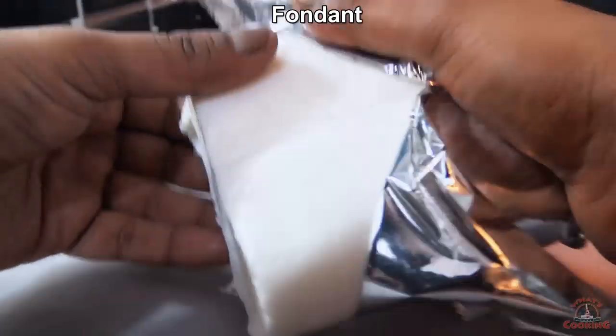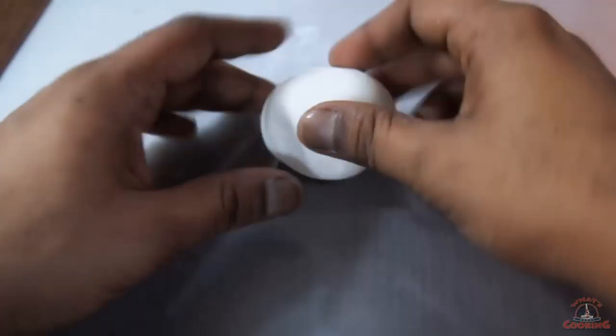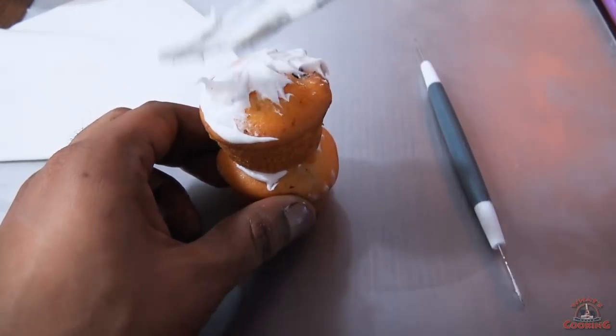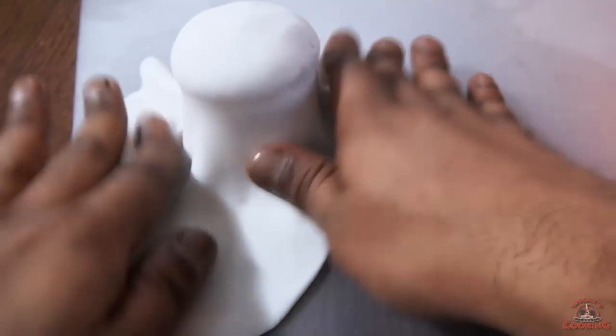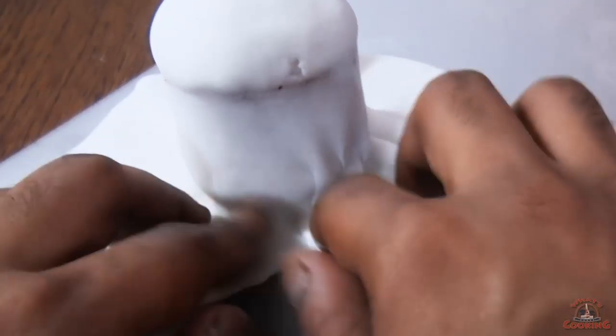Now I need some fondant to cover it up. Just simply flatten it out with the roller. Put some more icing and fully cover it up with fondant.